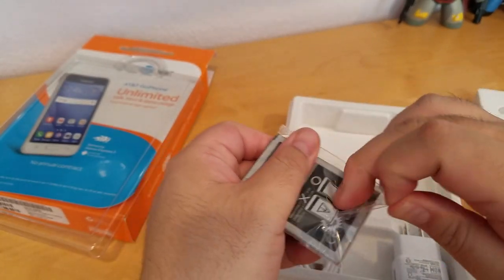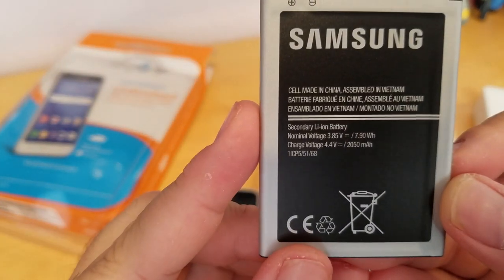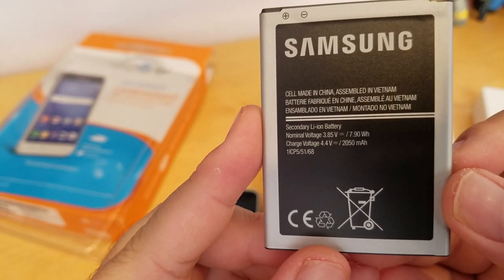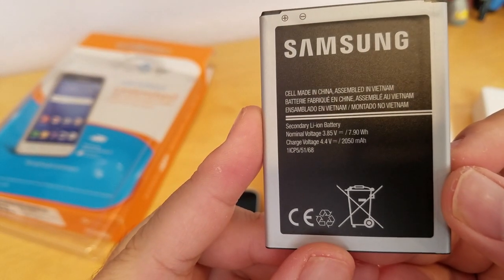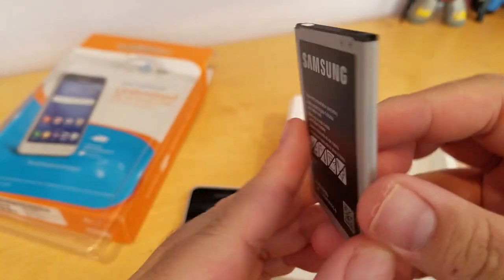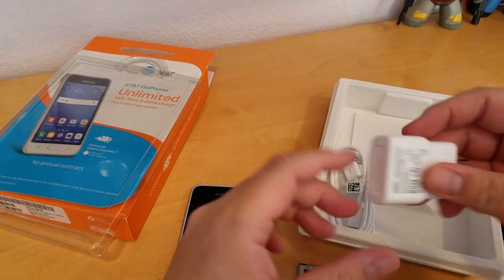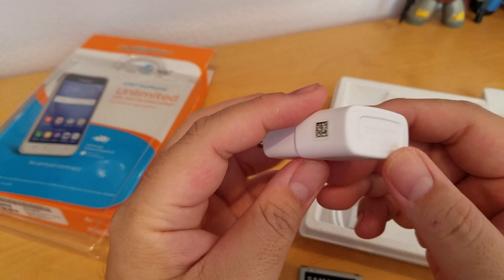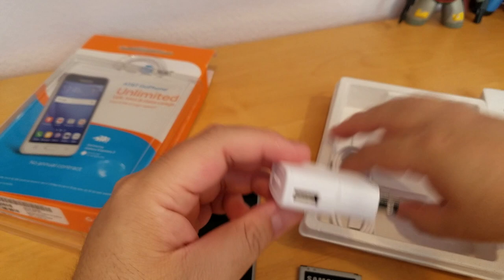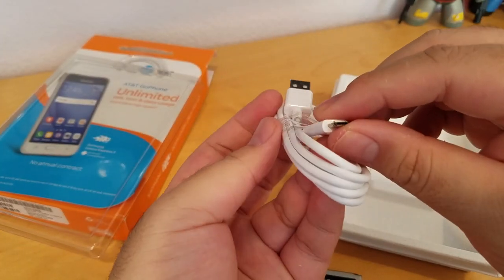Let me open it up and see. So you can see here, the battery is 2050mAh, which is pretty small compared to a lot of phones these days. It comes with a Samsung wall charger, and here you plug in the USB — here's the USB 2.0 to micro USB charger.